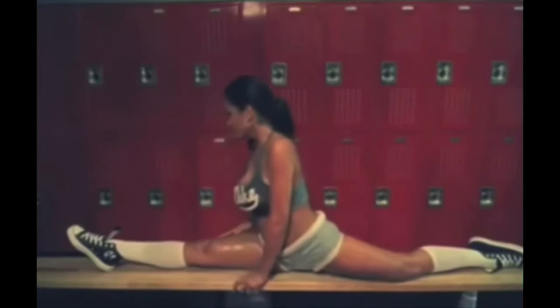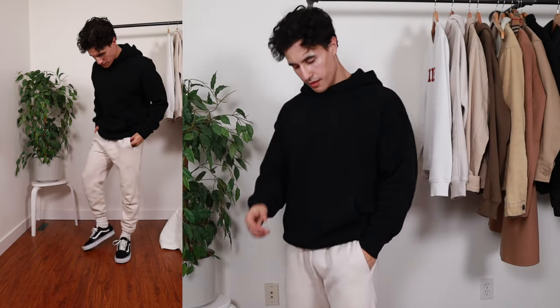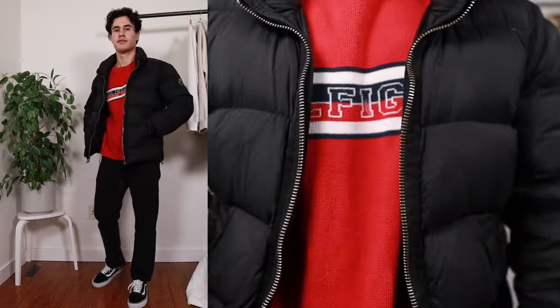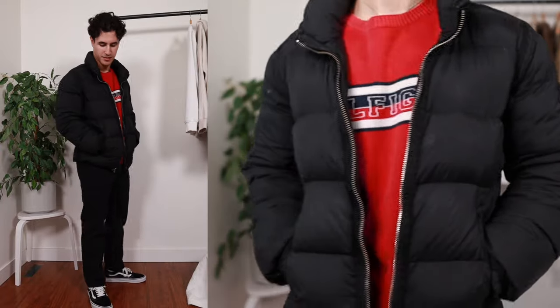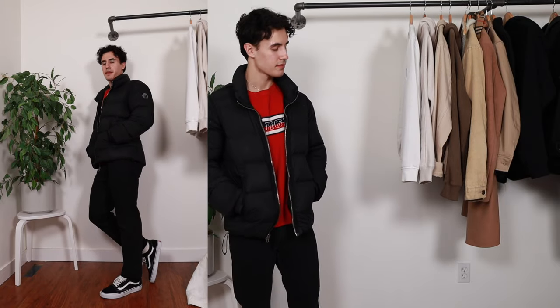Starting off with the first outfit, I've gone for a sweatpants, hair tied, chillin' with no makeup on look. I'm wearing an oversized hoodie with some sweatpants and some Nike socks — both the hoodie and the sweats are from Abercrombie & Fitch. For the next outfit, I've gone for a more edgy look with a black denim Levi's jean jacket with a white Uniqlo tee. Black chinos are also from Uniqlo. The third is a more vintage look with an American Eagle puffer over a vintage Tommy Hilfiger crew neck and straight cut Levi's jeans with the black and white Old Schools.